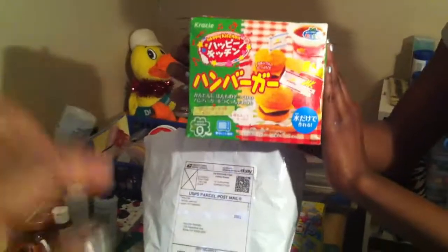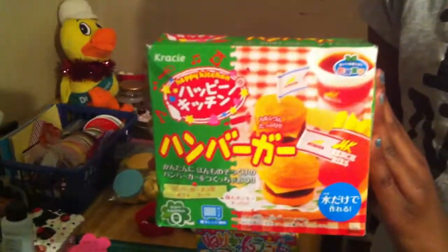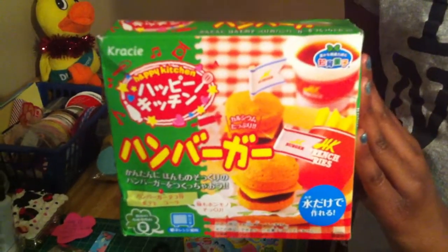Put the bag down. Yep, perfect. And her second one's a DIY kit, that is the hamburger. Okay, and what else do we have?